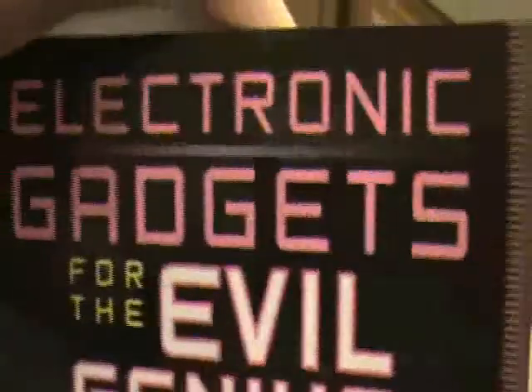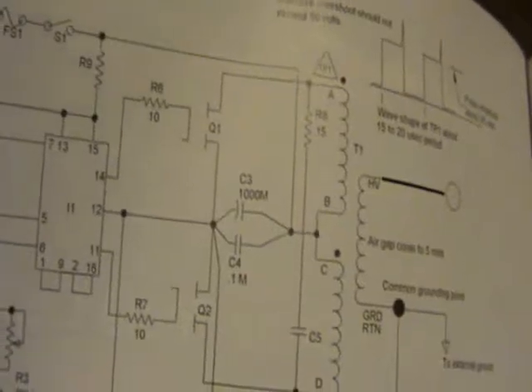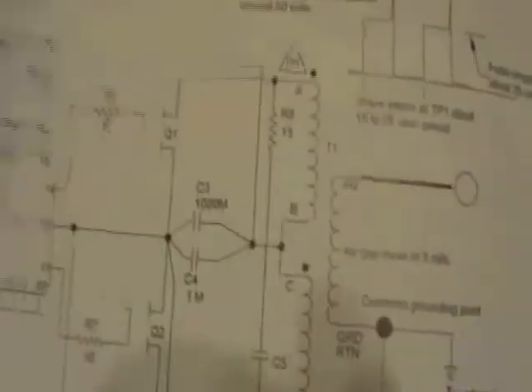Today I'm being a bit of an evil genius, working on a circuit described in this book — a solid-state Tesla coil, chapter 17. The schematic is pretty nice. It uses two MOSFETs. I've never really experimented with MOSFETs, and it turns out I hooked them up backwards, not knowing where source and drain were — basically not knowing this symbol well enough.